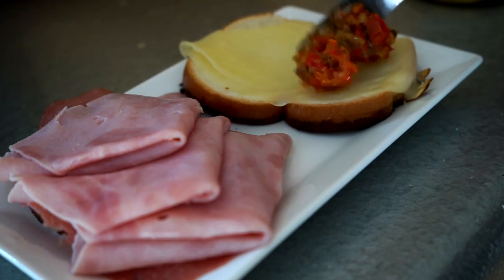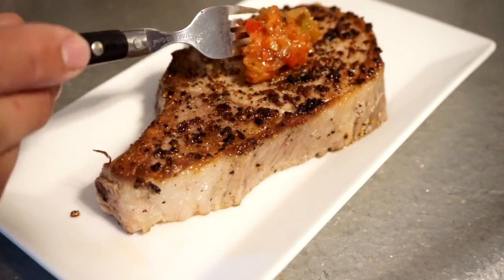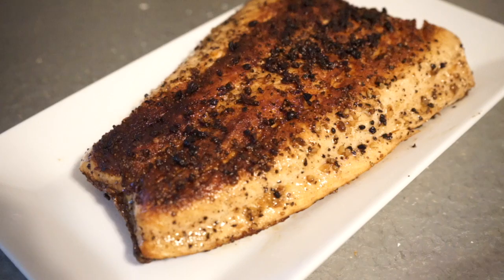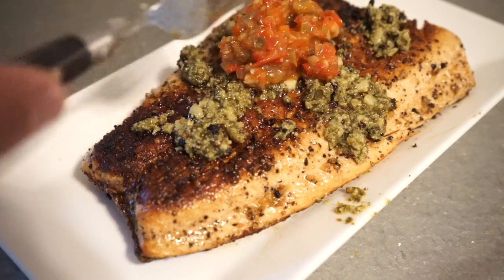As I said previously, this relish is good on anything. You can eat it very simply with a cracker if you want. I love it on Italian sandwiches. I eat it with pork chops, I eat it with steak. But one of my favorite ways to eat it is on salmon — I like to rub the salmon with pesto first and then spread this relish on it. It is banging.